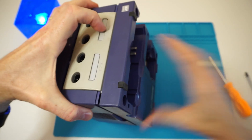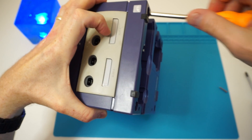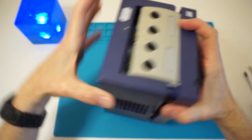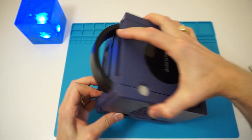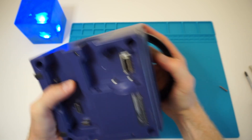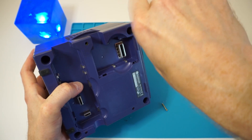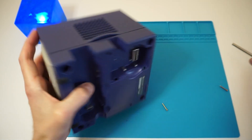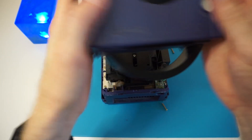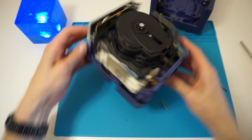I wasn't successful at first — let's try again. It's quite easy once you have the right screwdriver with the right adapter. There are four screws. Good, let's lift it. Here you have the outside part.